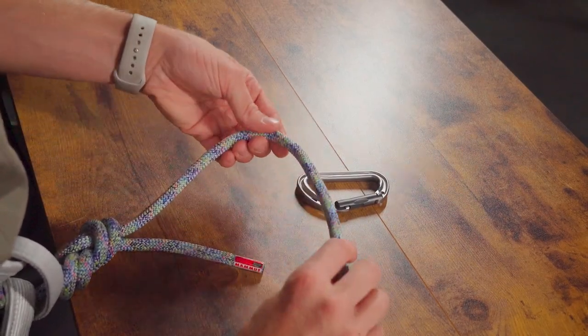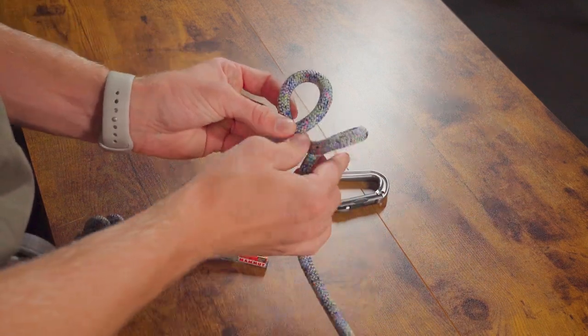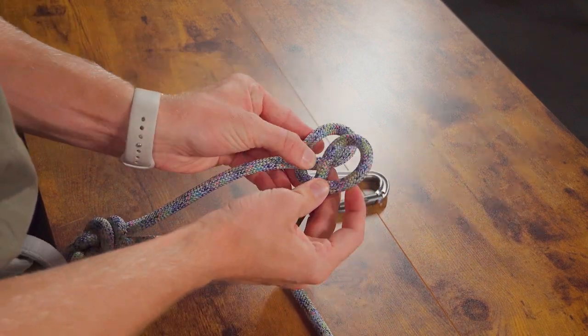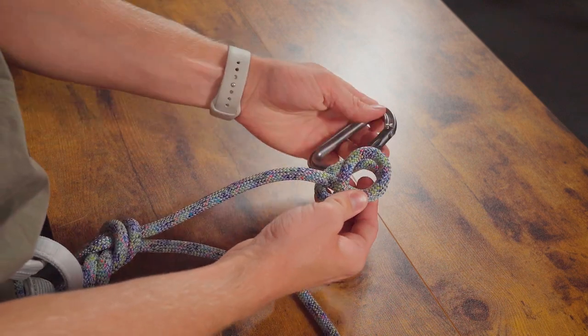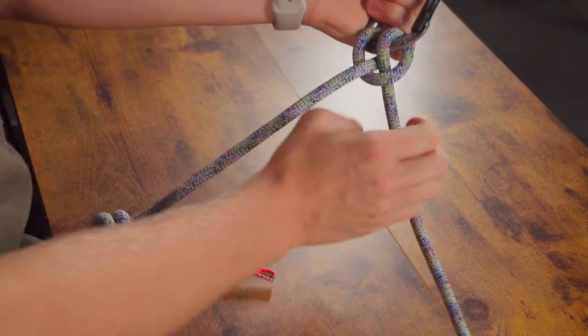To tie the clove hitch, we're going to start by making two identical loops right next to each other, and then we're going to overlap them on top of each other like this, and then we'll put it through our carabiner — or through whatever object we're tying this hitch on — pulling both strands tight.